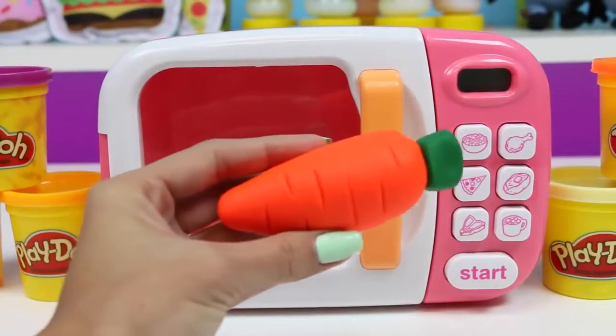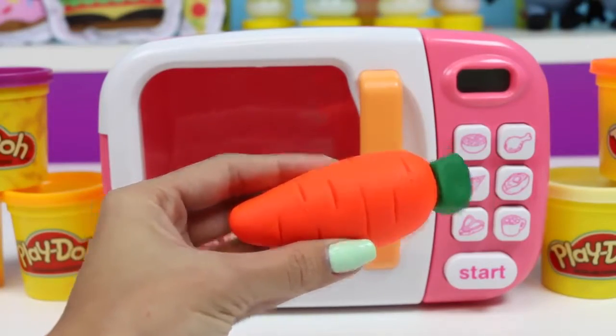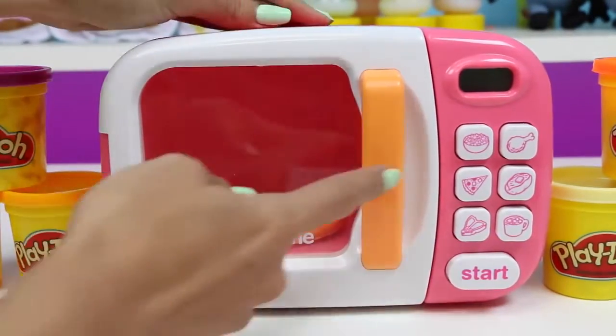First I'll put in orange and green Play-Doh. Do you know which vegetable this is? Well let's put it in the microwave and see what it turns into.